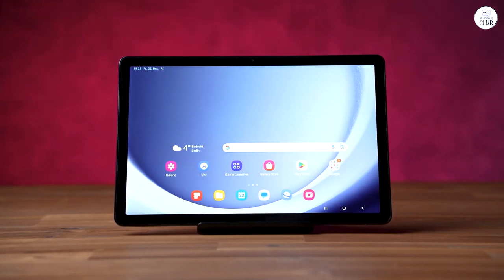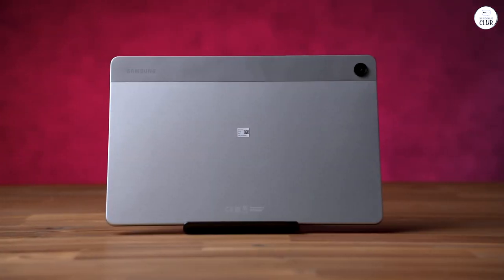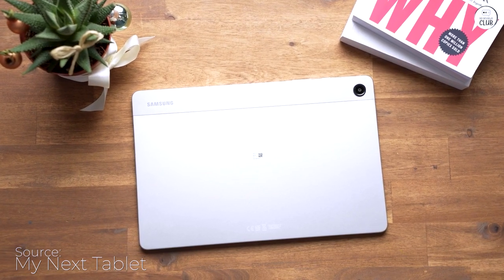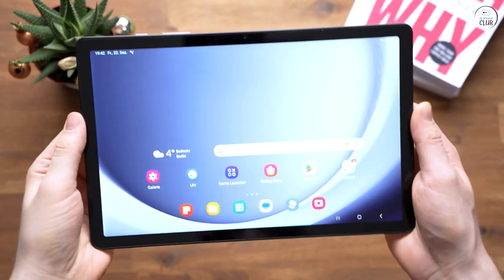I've had this tablet for about a day and put it through its paces with all the streaming apps that I use, except one that won't work with the tablet because it hasn't been updated by the service, and it worked wonderfully for all of them.